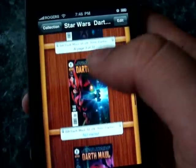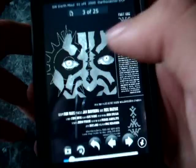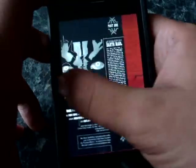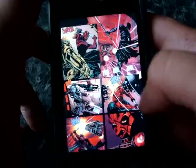If you exit the comic book or the application for whatever reason, it saves your spot automatically. Here I am on page 3 of 25 — it saved it automatically from last time I was reading. You can scroll like this, dragging the screen. And if you've ever used any other iPhone or iPod Touch comic readers, you'll know that they don't usually scroll pages this fast, which is definitely a plus.